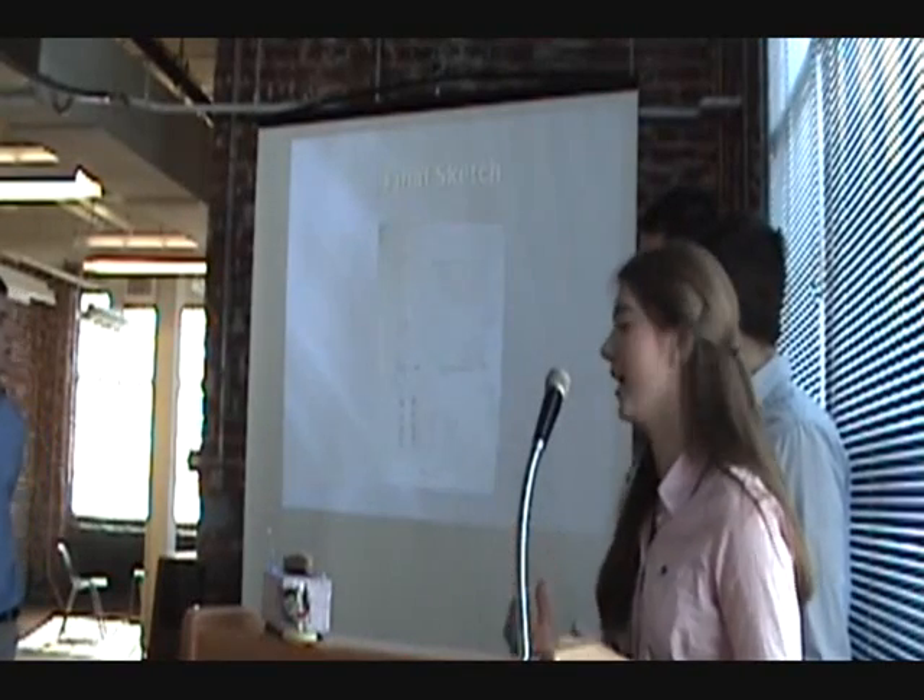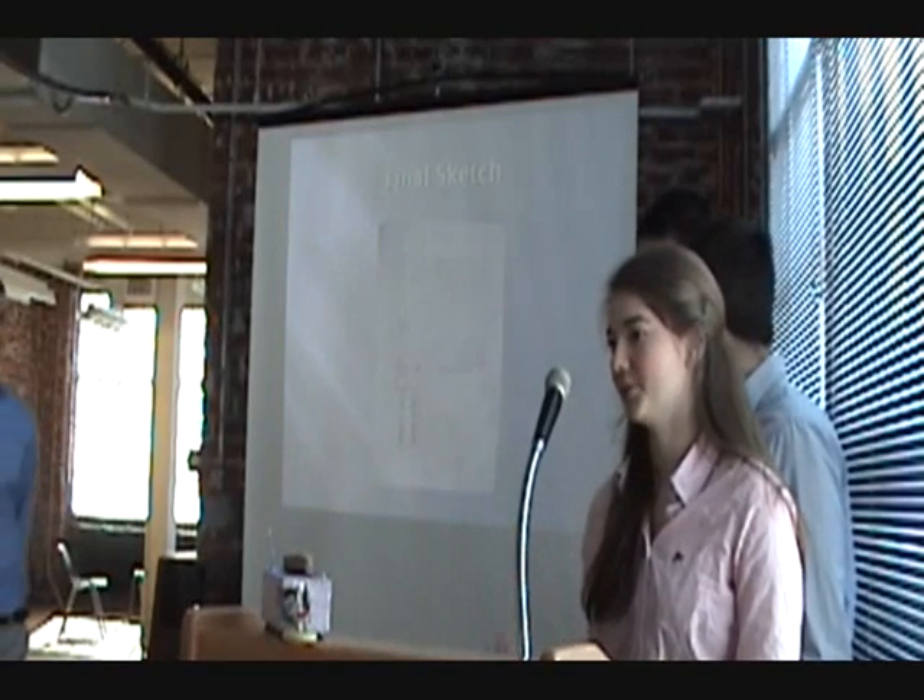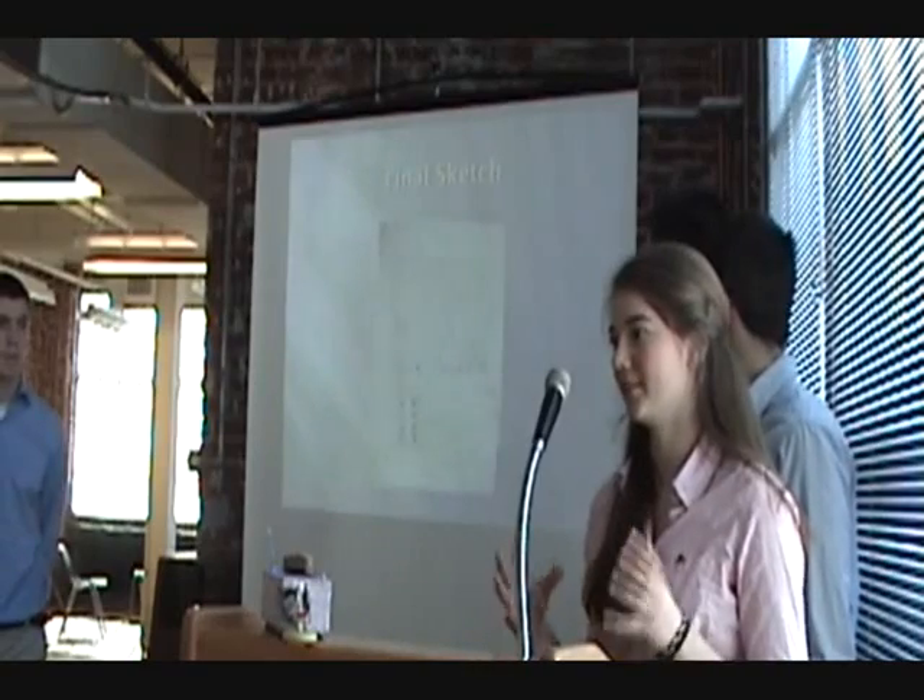This is our final sketch, and after that we started with our actual design process and building the actual prototype.